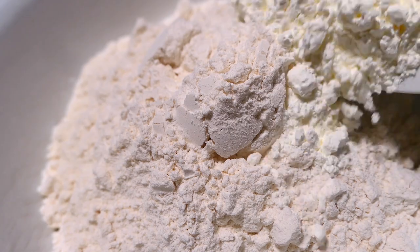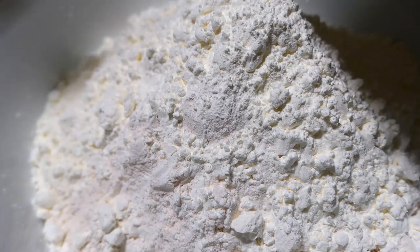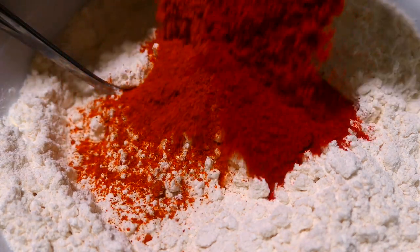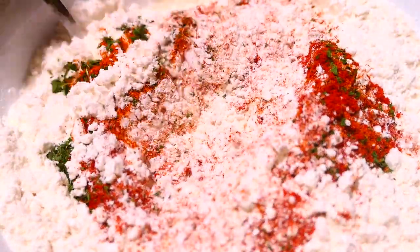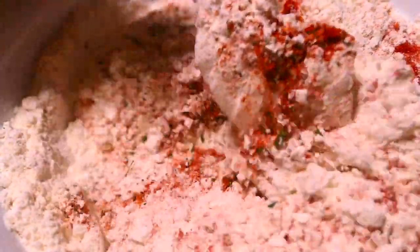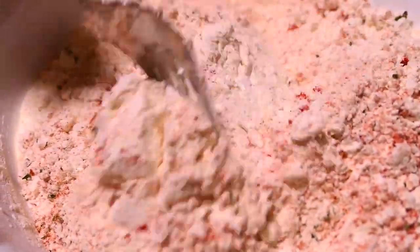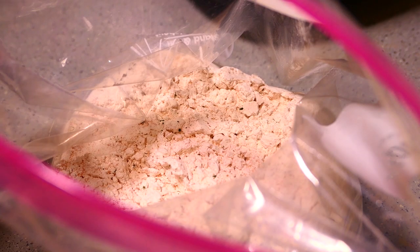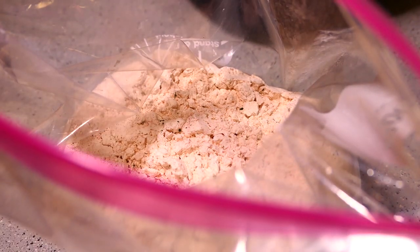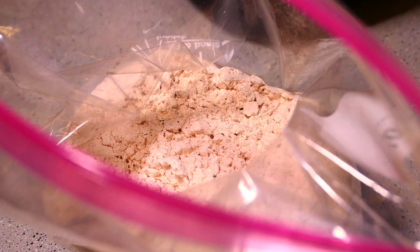To the flour I'm adding the cornstarch, then the salt, cayenne, chili powder, and parsley. Give it a good mix. It's going to turn the flour a little bit pink — that extra hot chili powder really gives it a strong color. Once this is mixed properly, just empty it into the freezer bag. I'm going to add some of the chicken pieces, shake it around, let it get well coated with the flour, and let it sit on a tray for a bit. Then we'll dip it into the egg and then back into the flour again.